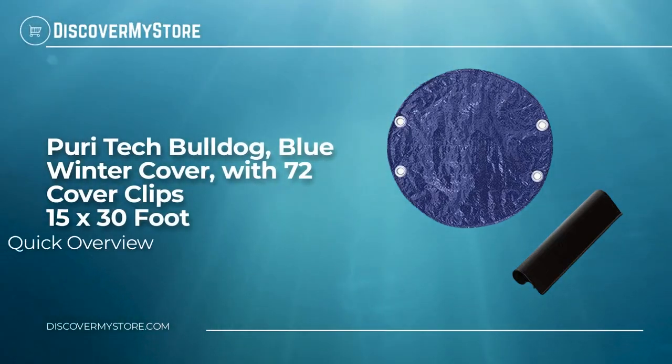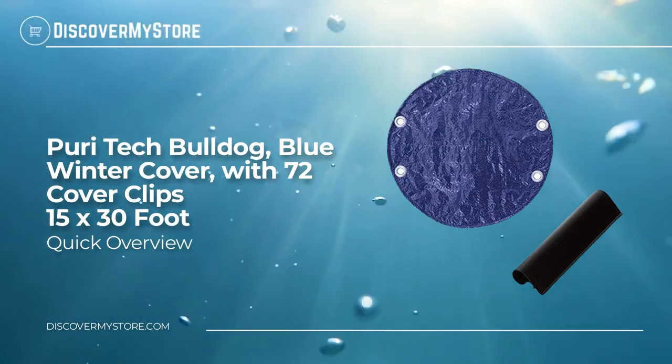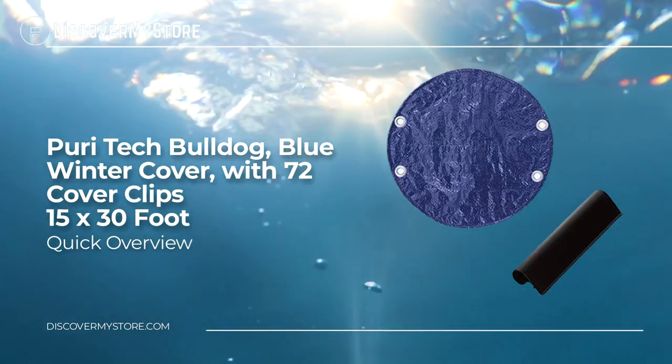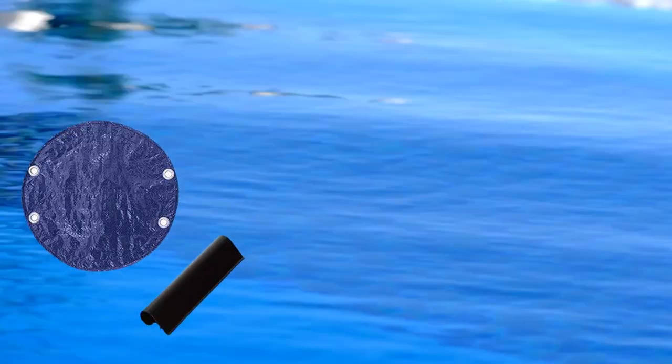In this video we will quickly overview the Puritech Bulldog Blue Winter Cover with 72 cover clips, 15 by 30 foot. This cover is made for above ground swimming pools and is made of triple layered polyethylene with heavy duty UV inhibitors.